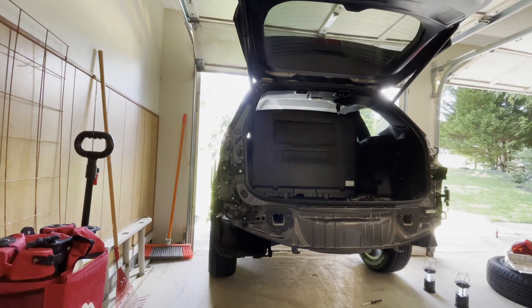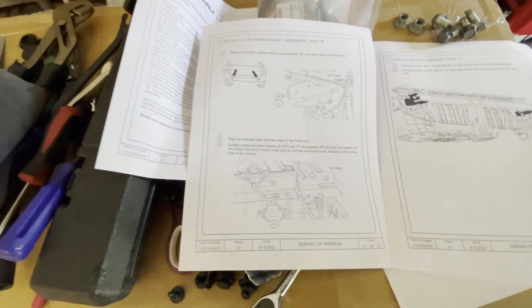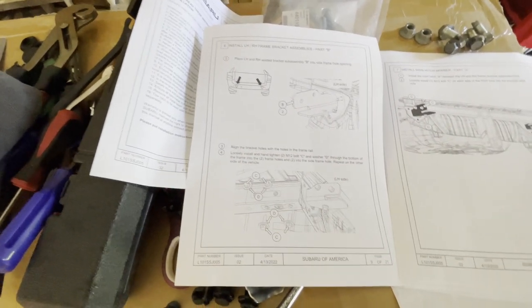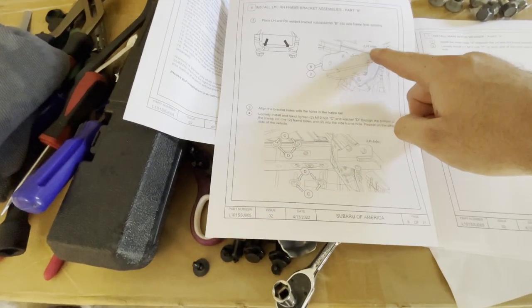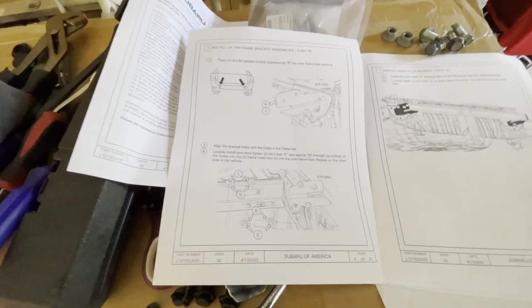The instructions weren't very clear about the rubber grommets - they talk about it for the side on the heat shield but not on the driver's side. I went ahead and removed those because I believe we'll need them for the mounting brackets that go into the two holes we painted around. The next step is installing those bracket assemblies into those openings on the left-hand side. It looks like it'll cup the actual receiver piece to fit into it.